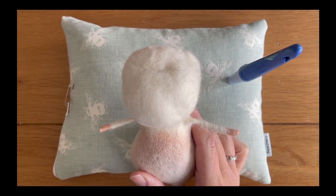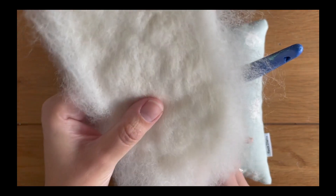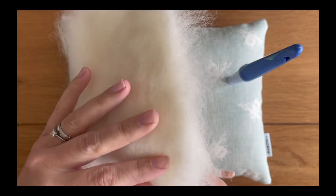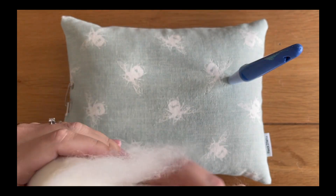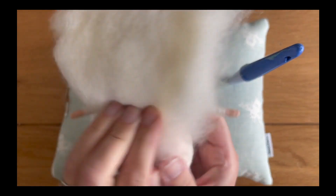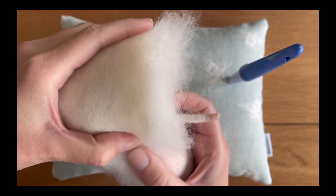You want to take the piece that you made from earlier and place it lengthways over the head of your mouse so that his arms are sticking out either side, and you want more of the piece to be around the back of the mouse's head as opposed to the front.